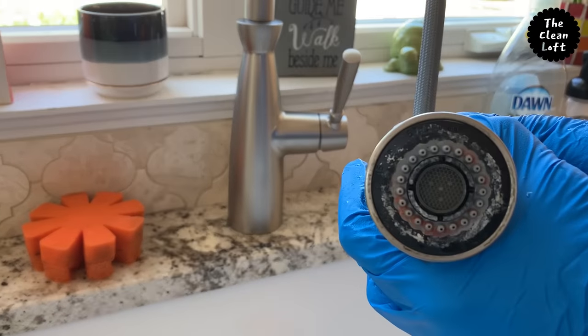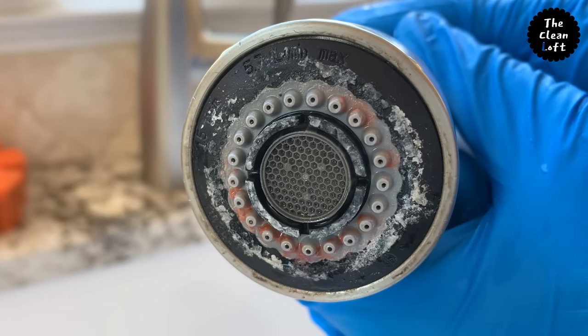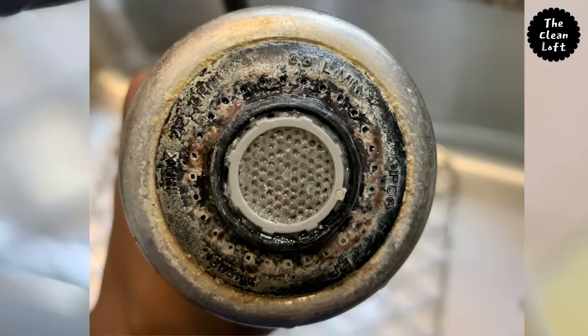Hey friends, Tendi here — welcome back to my channel! If you're new, welcome, and show your girl some love by subscribing to the channel. As you can see here, this faucet has a combination of hard water deposits and very nasty dirt build-up.